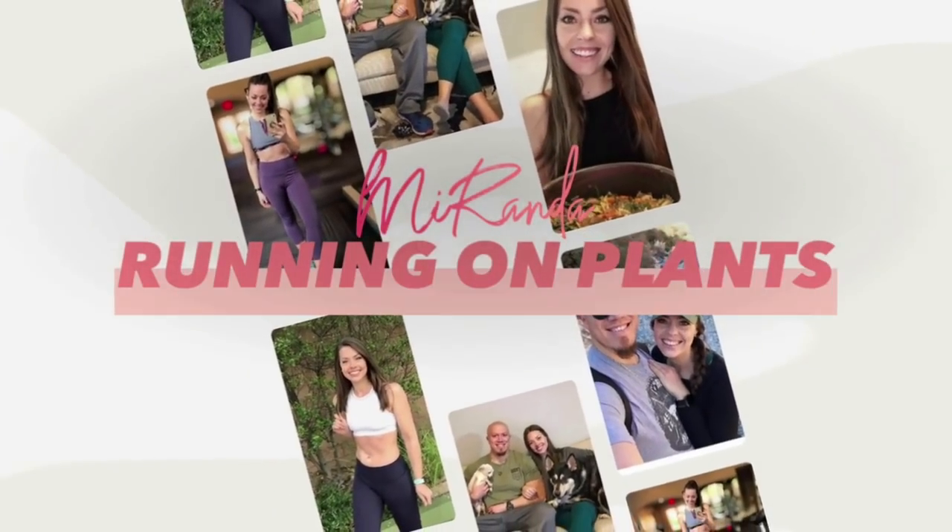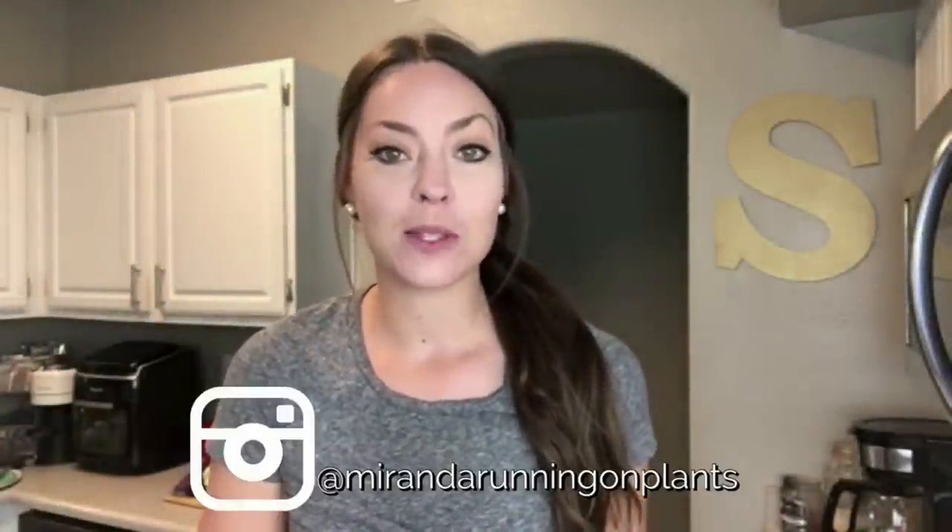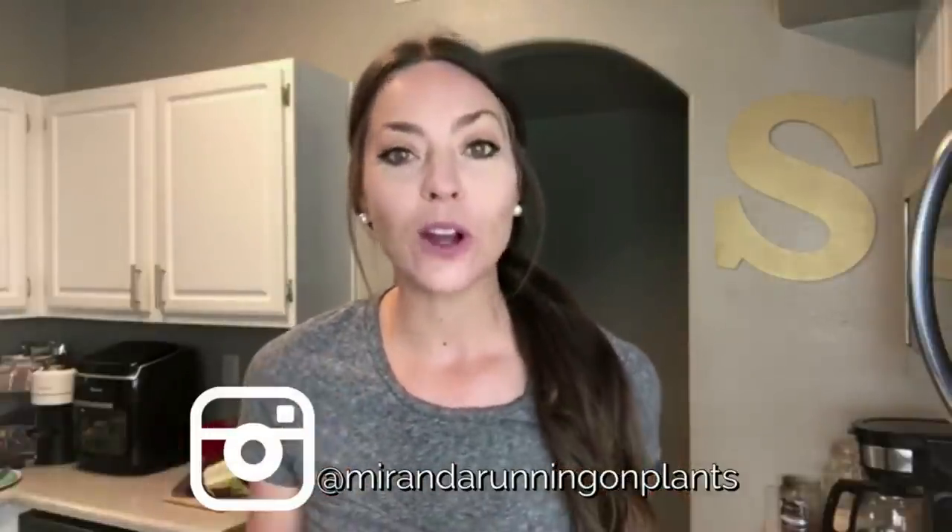Hey everyone, welcome back to another potato reset recipe video. If you are new here, welcome to my channel — my name is Miranda. This is Part 2 of my 10-day potato reset. I'll link Part 1 down in the description box below, plus many more recipe videos, including the Mary's Minis recipe videos for inspiration.